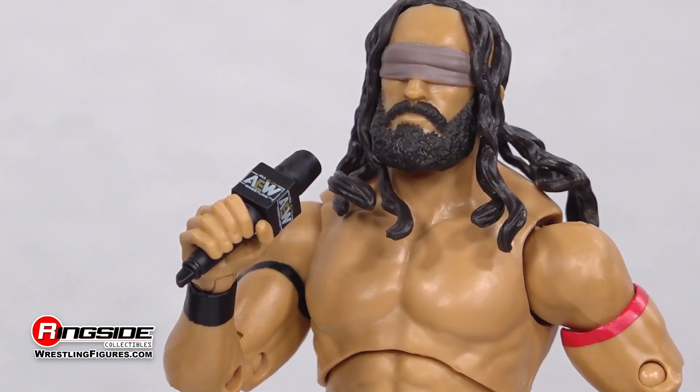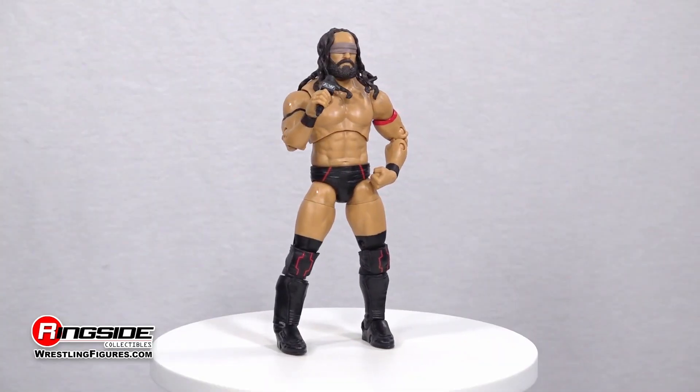As for accessories, PAC makes his voice heard with an AEW branded microphone and a pair of interchangeable hands.